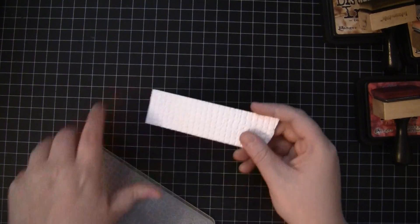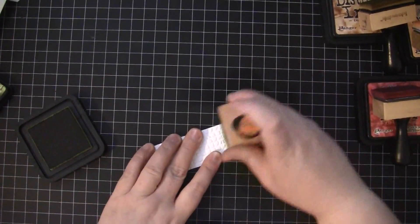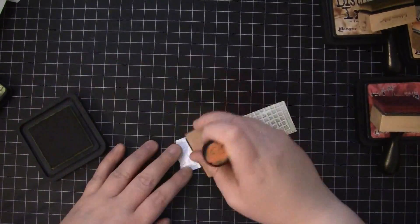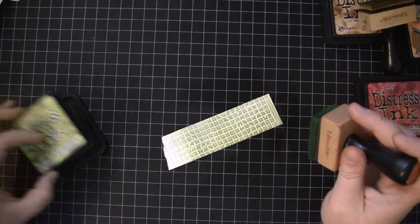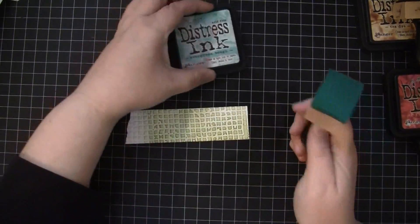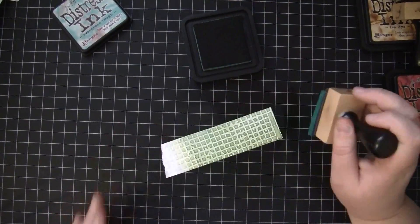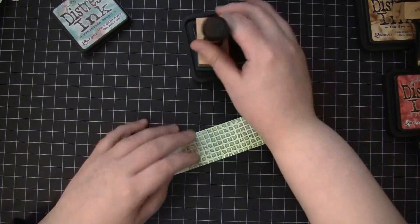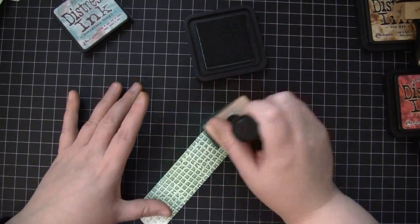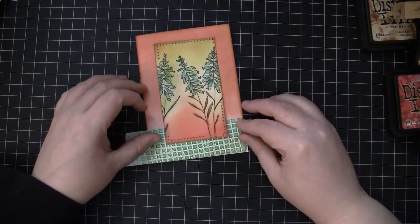Now I'm taking a piece of white card stock which I embossed using the Sizzix Embossing Folder and I'm going to ink that with Peeled Paint, just lightly going over the top. Then in order to create a nice match with the sticker I'm also going to go over this with Evergreen Bough — that's from the Christmas Distress Ink Collection but I love it for an everyday color too. I think that's a pretty good match for the sticker.